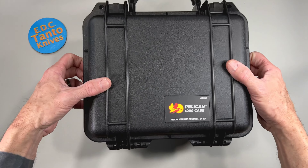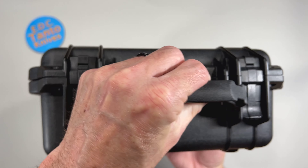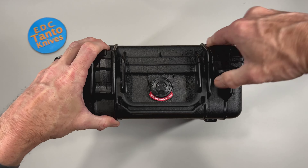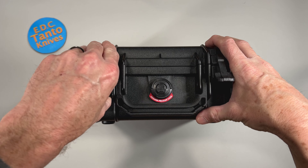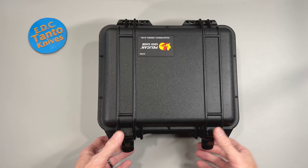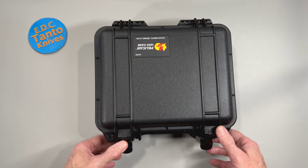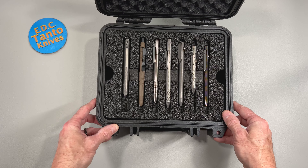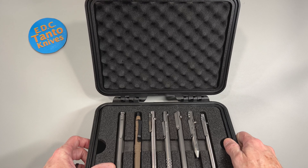So here we are. This is the Pelican 1200, made in California. It's super rugged construction — probably overkill for pens, but either way you've got some sturdy latches. You have a decompression valve here in case you're flying. It opens up. You also have loops here to put locks in, so when you are traveling you can be secure and know that no one is going to tamper with anything while you're flying. Up here you've got a nice top layer cushion.